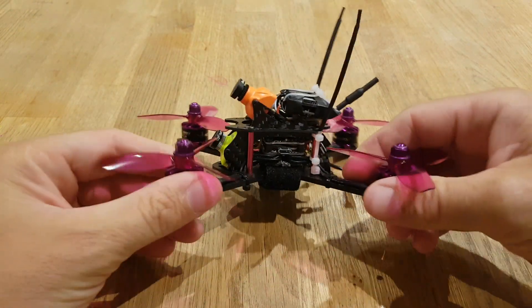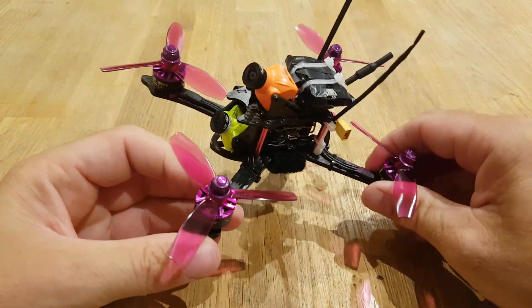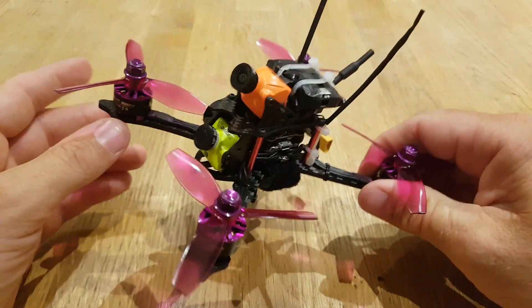What's up guys, so I've just come back from flying my XJB145 and I've got some flight footage to show you, but first I just want to take you through the modifications I've done to this drone.